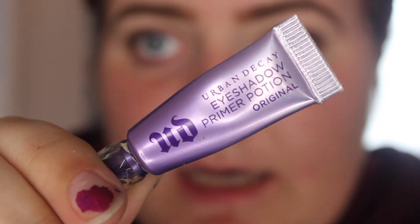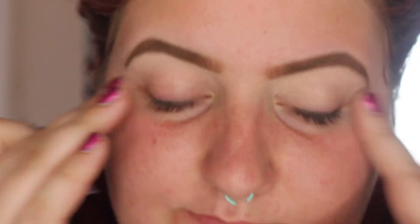I'm going to go ahead and take the Urban Decay Primer Potion — this is just the original — and I'm going to put it all over my eyelids. I did lay a concealer down with my eyebrows because I needed to shape them, but you always want to use a primer when you are doing a more vibrant look like this.